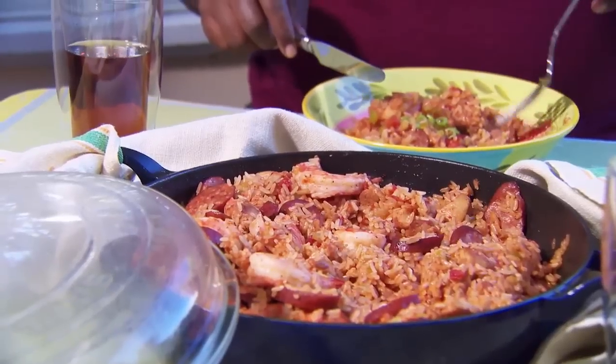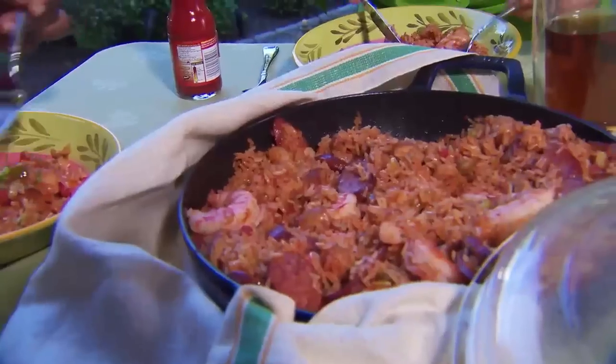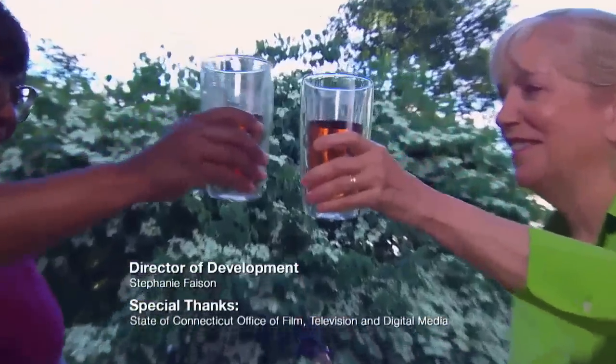Wow. That seasoning is really the key — this is deeply seasoned, and I don't mean salty, just very flavorful. That's a big misconception we get in Louisiana a lot, that the food is spicy. It's not spicy, it's just very flavorful. I'm going to say this and you're going to think I'm joking, but I'm not — this is the best jambalaya I've ever had. It's been such a pleasure not just to eat this, but to learn how to make it.